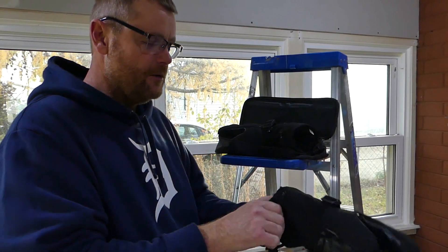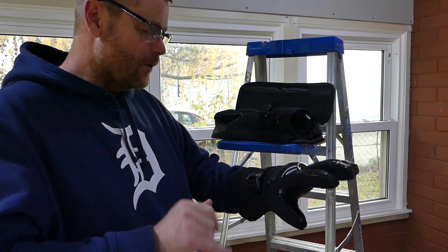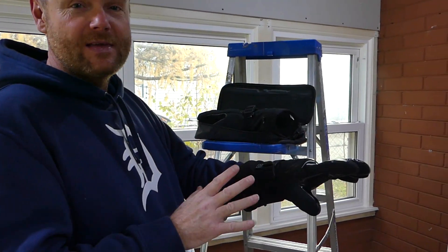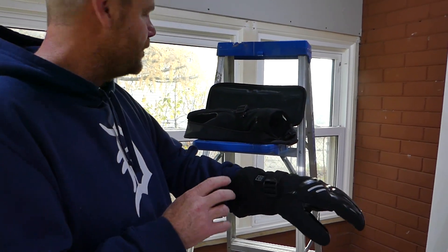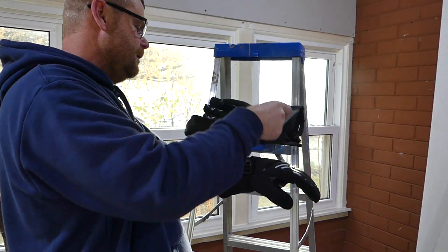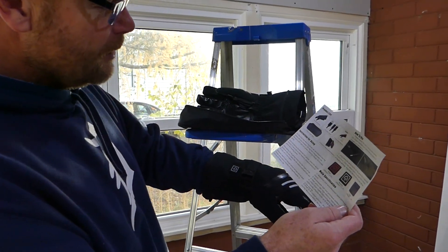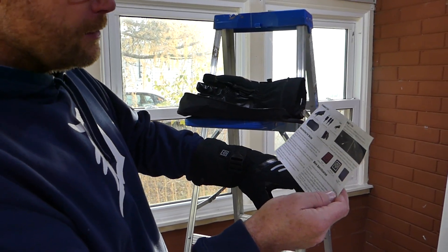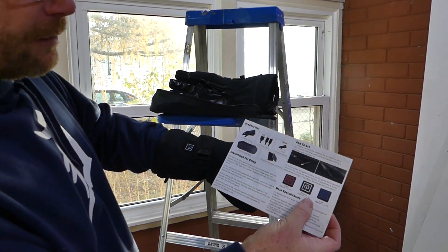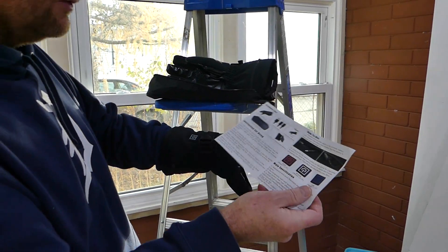Once you've got the battery on, get your hand in there. They're already kind of warm without the battery on, but once you turn the heat on they get real hot. High is 149 degrees. You do get the little operator's manual if you need help figuring them out. They've got three different settings, so you can turn them down — middle and low, all the way down to like 115 degrees.